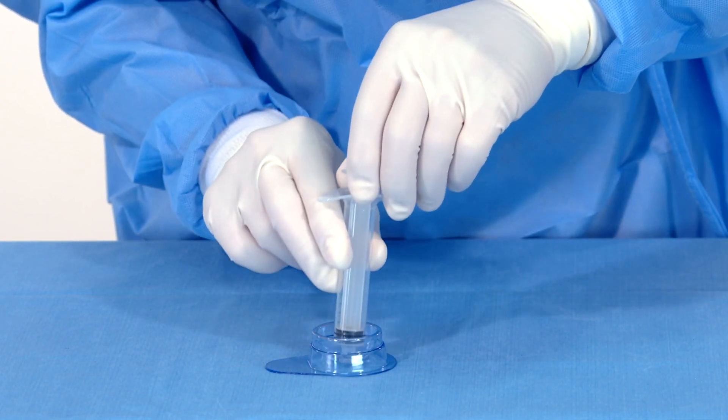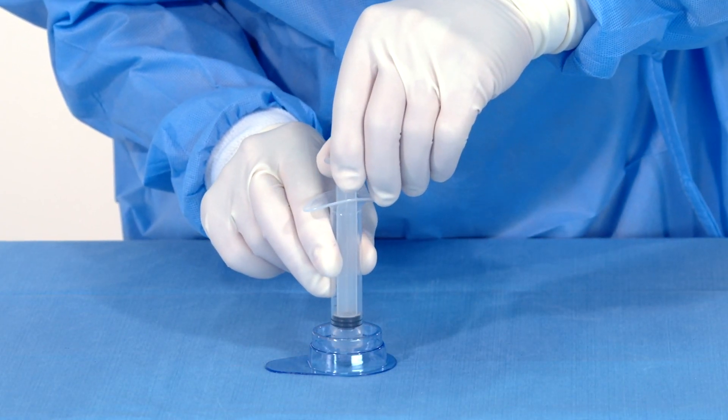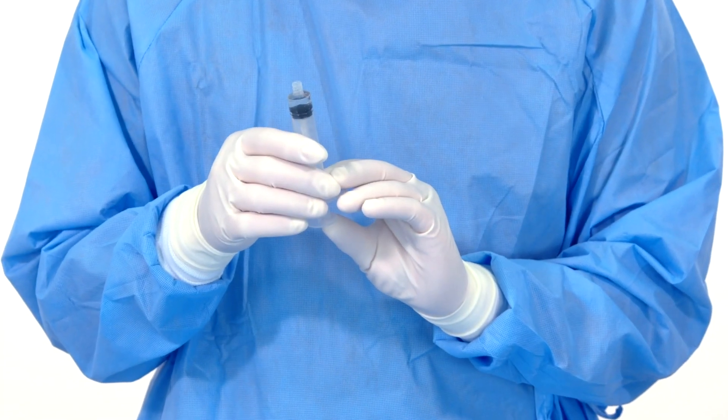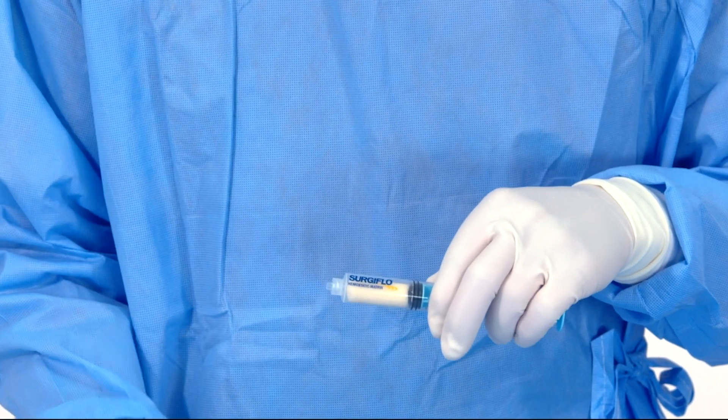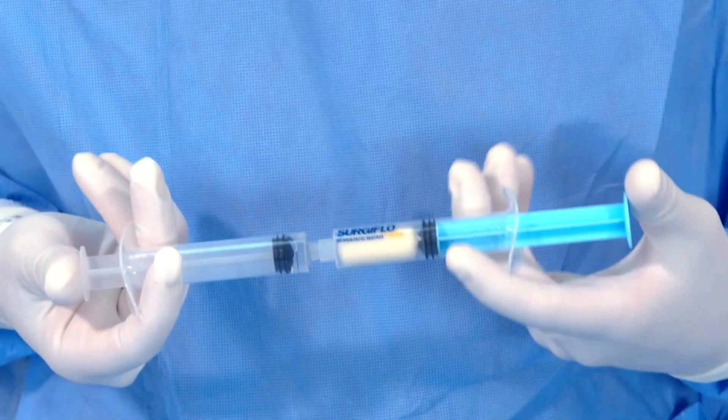Draw all of the solution into the empty sterile syringe. Remove any excess air from the syringe. Remove the blue end cap from the prefilled syringe labeled Surgiflow. Connect the syringes and mix the contents.